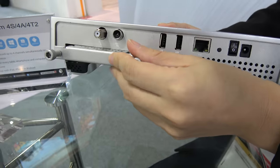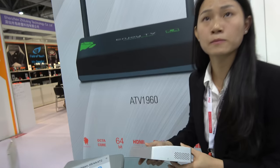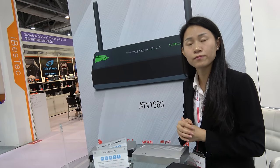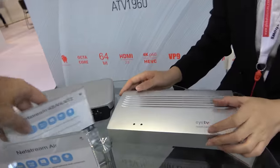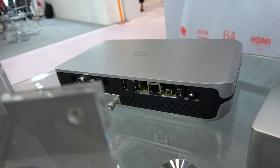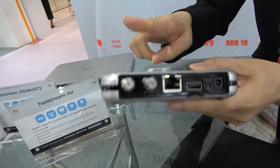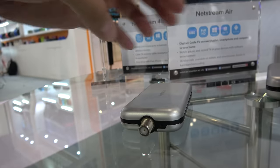You can record to the internal hard drive or an external hard drive, so people never miss anything on TV while also accessing online content. The difference between the models is that one is ATSC standard for North America and another is DVB-T2 for Europe and Asia. One device has two tuners inside, and the other has four tuners inside.